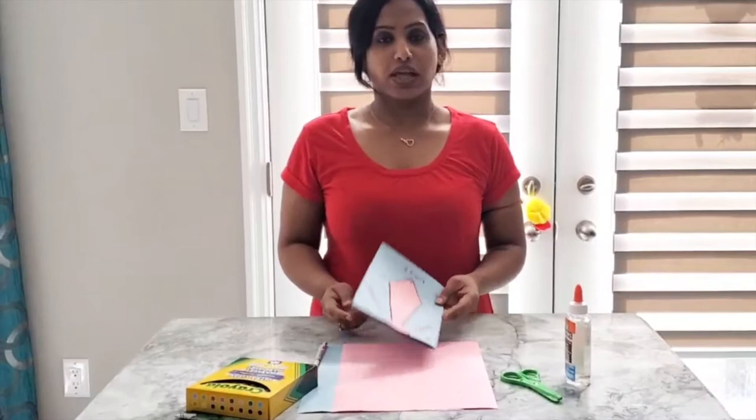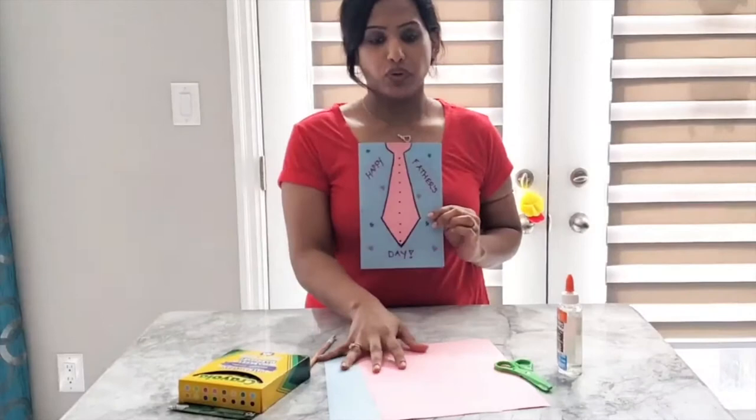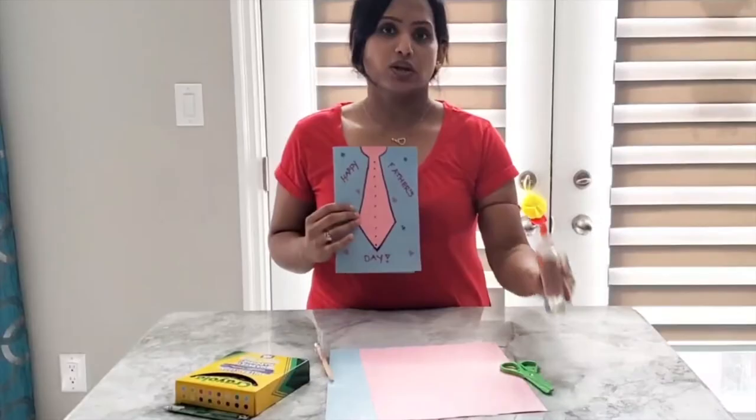So I hope you enjoyed the story. How about we make a Father's Day card together? For this, you're going to need construction paper in two different colors, markers, a pencil, scissors, and also glue.